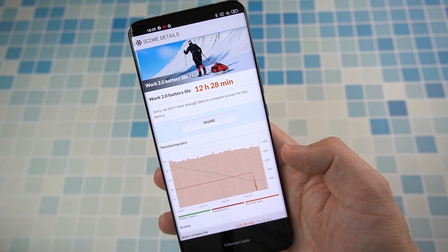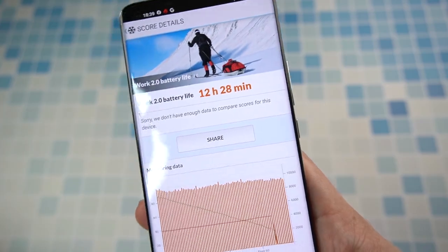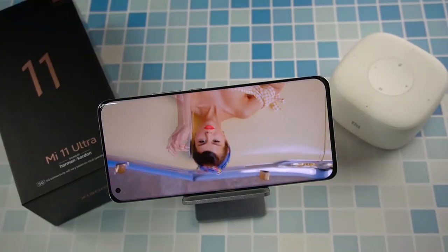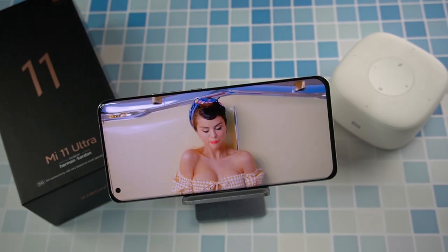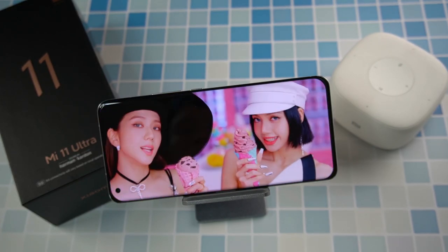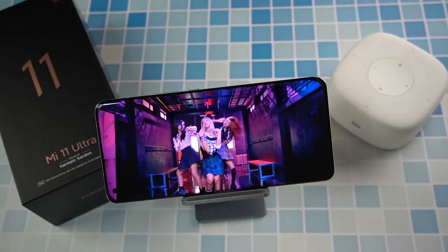Probably one of the best results from this phone: it can withstand 12 hours and 28 minutes of screen-on time based on PCMark's battery stress test. Based on my three weeks of experience with normal usage — social media, YouTube, gaming, and teleconferencing — I can last about three-quarters of the day before hitting the charging dock. Starting at 8 in the morning, I'd typically need to charge around 3 or 4 in the afternoon. With great power comes great usage.